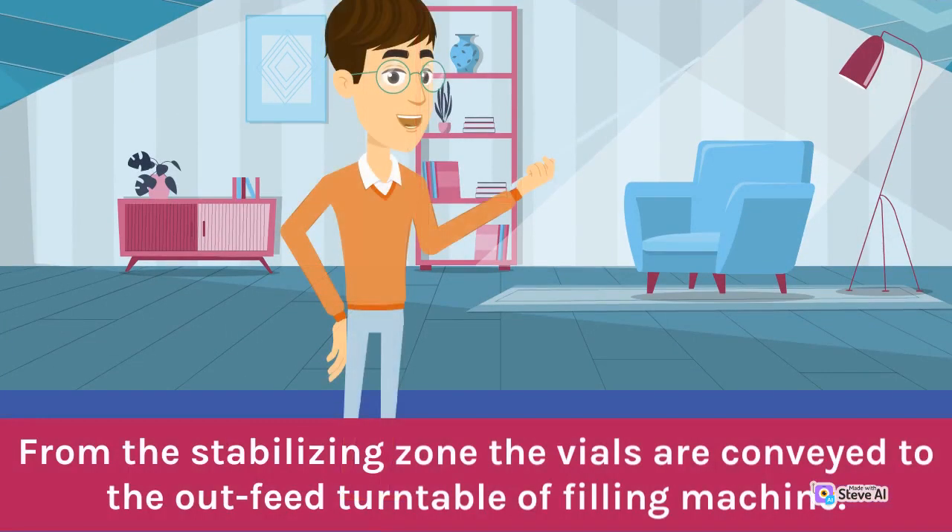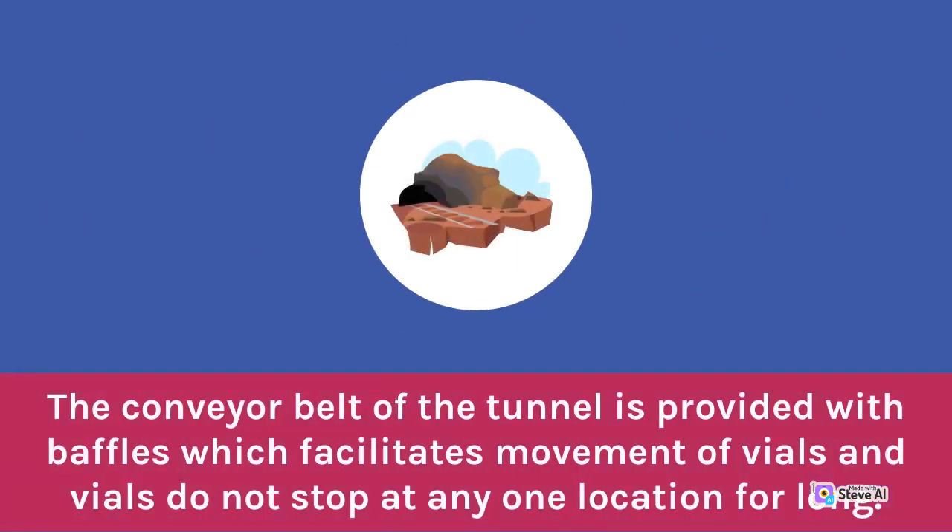From the stabilizing zone, the vials are conveyed to the out-feed turntable or filling machine. The conveyor belt of the tunnel is provided with baffles which facilitate movement of vials so that vials do not stop at any one location for long.